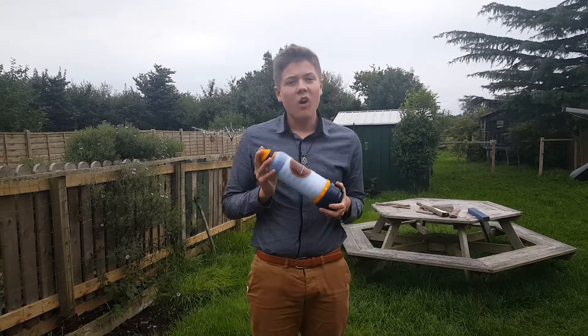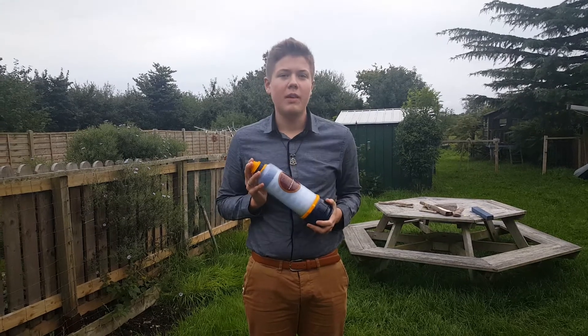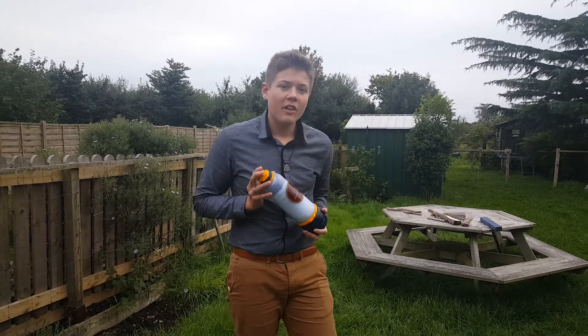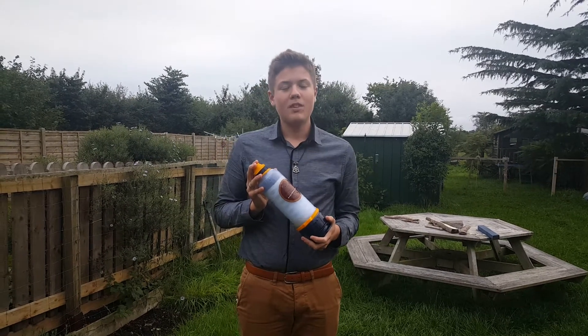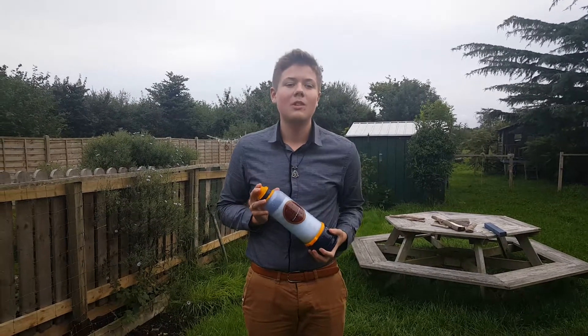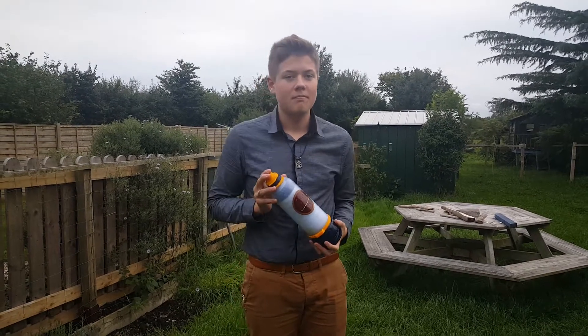I would say this is by far one of the best water filters on the market, and I'm sure Glyn would agree with me. I must apologise — I'm nowhere near as good as Micron Man himself. However, I hope I've done the bottle justice and I hope you've enjoyed this little demonstration. Thank you very much and I'll see you soon.